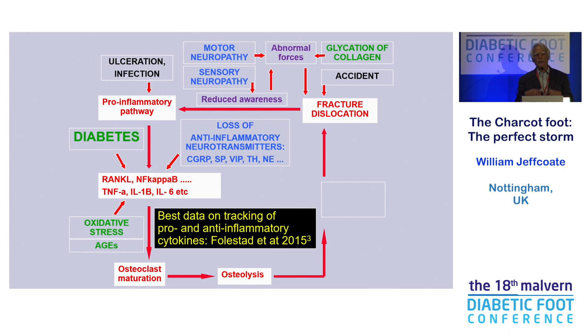You can see it's getting complicated. The attempts to try and define what's happening with all these cytokines — there are an awful lot of them, say 20 to be thinking about — have not really been tracked or measured systematically, except in a series of three papers published by Agnetta Folistat from Sweden, from her PhD, looking at sequential measurement of different cytokines over a period of two years from the presentation of Charcot. Without going into all those data, it shows an amazing variation — some cytokines going up, some going down. It's far more complicated than that and reflects very complicated interrelationships which we don't yet understand.